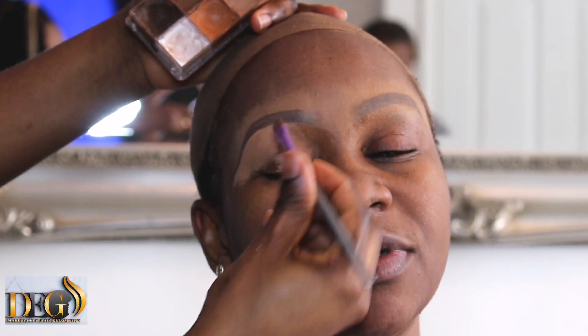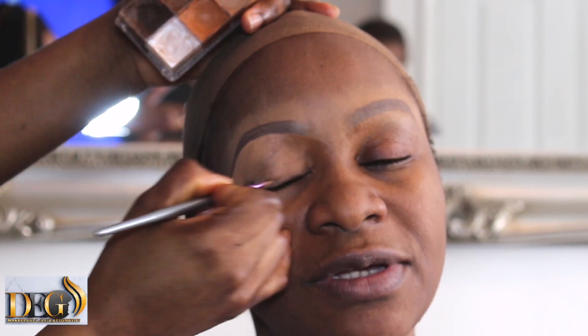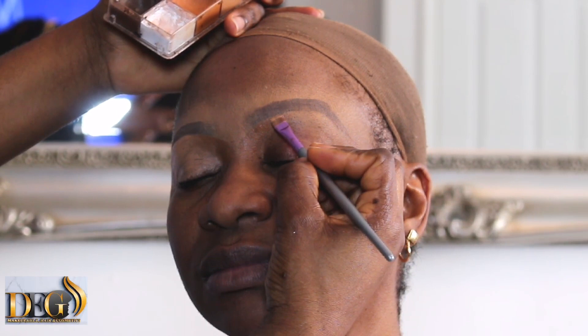This video is only to show you how to cover a permanent tattoo and give your face another eyebrow shape. I'm not going to show the full face makeup here — I have many full makeup videos on my YouTube channel.